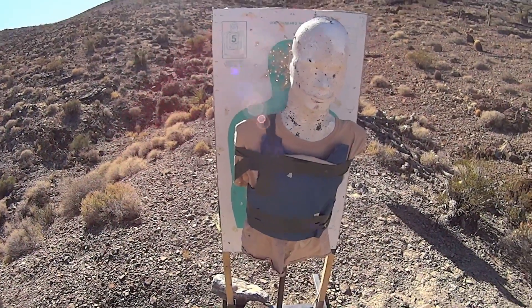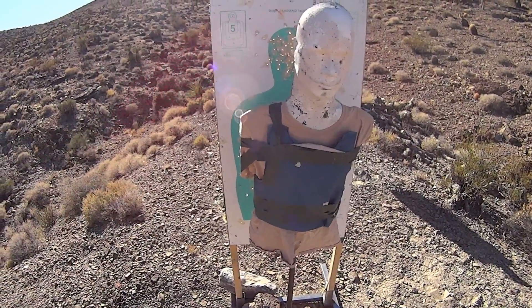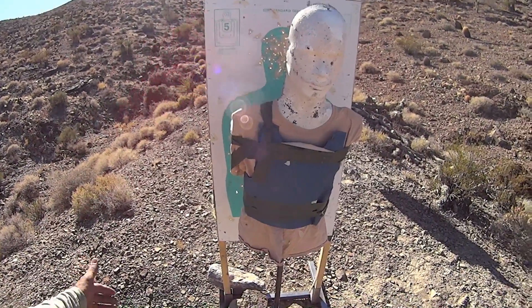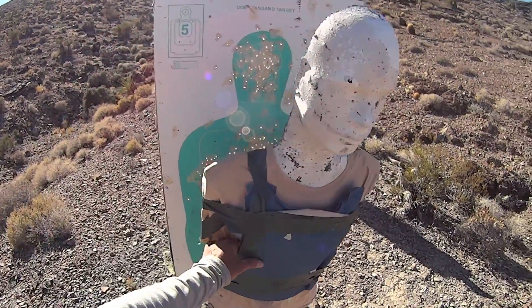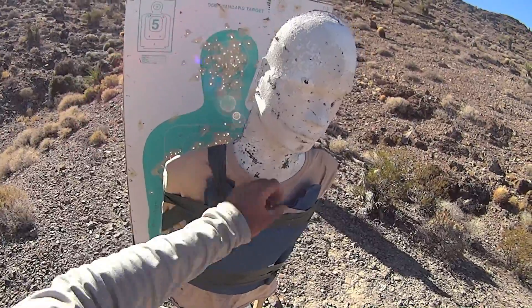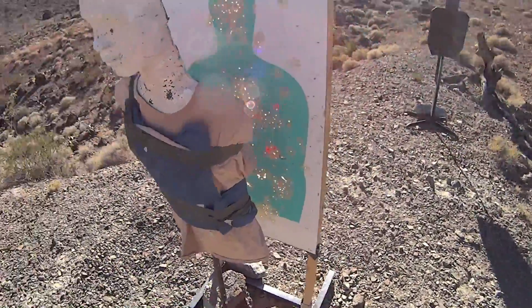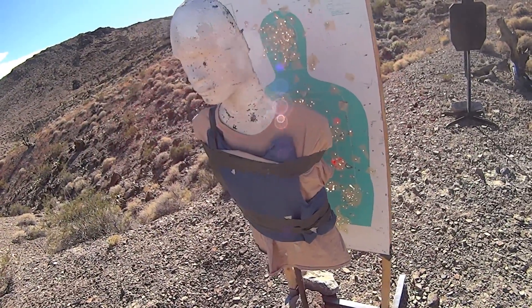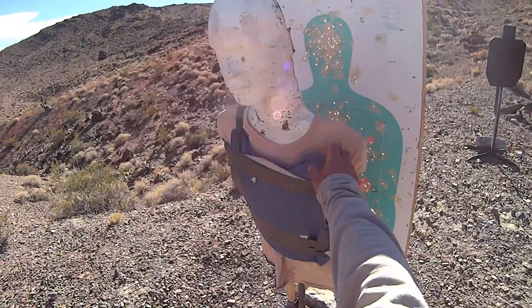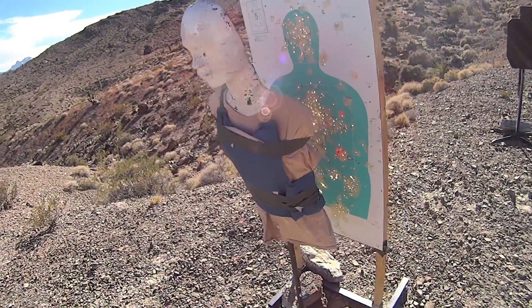So there you have it — 7.62, 5.45, out to about all practical range you would shoot one of those rifles, they're able to slip through soft body armor, even this Level 3A more modern design panel. If you like the content, like and subscribe. Don't forget to comment down below, share your thoughts, and please keep it professional. See you guys next time.